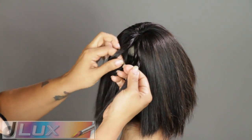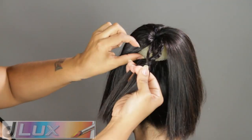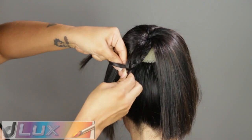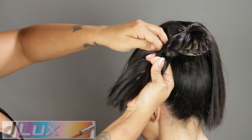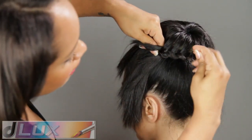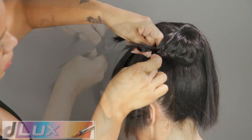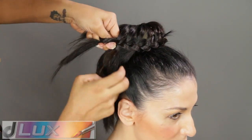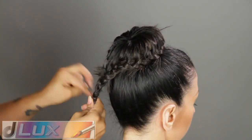We're now going to begin braiding. We're going to begin from the back of the bun. As we're braiding, we're only grabbing hair from one side, which is from the top. Braid around the entire bun and once you have no more hair to add, finish braiding to the end and then tie off with an elastic band.